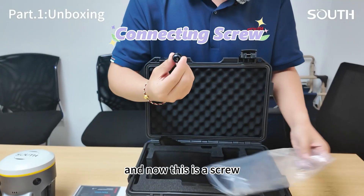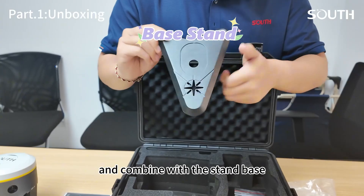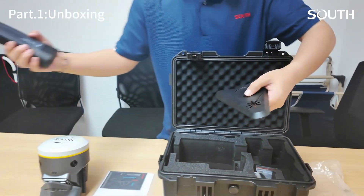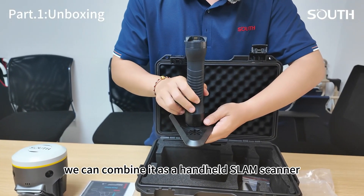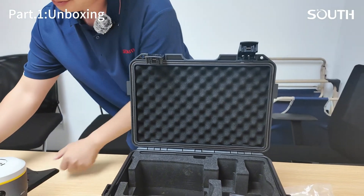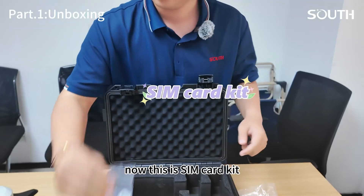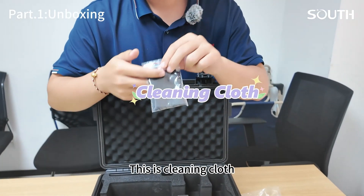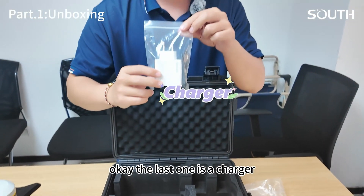And here is a screw that combines with the stand piece. Like this, we can combine it as a slam scanner. Now this is a SIM card kit. And this is a cleaning cloth.